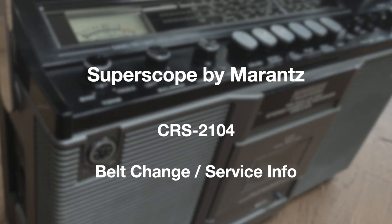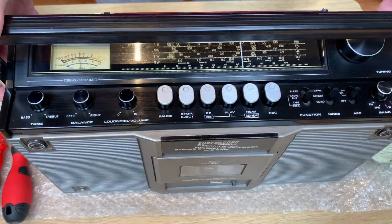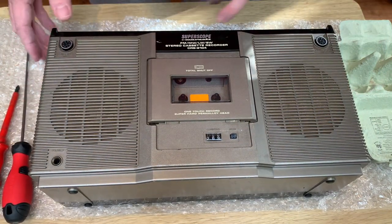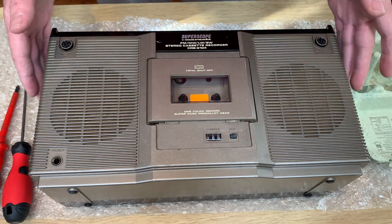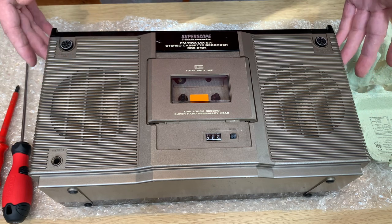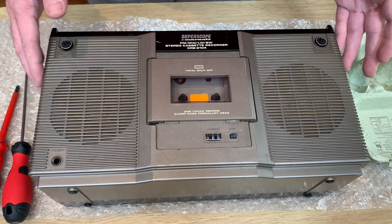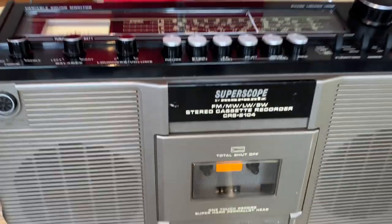Hello, welcome to the channel and thanks for joining me. Today is quite a quick video - we're looking at the Super Scope by Morance CRS2014. It does have things in common with a lot of other radio cassettes as well. I just want to show you how to get to the heads for cleaning, but also how to get to the belts if you wanted to change them.